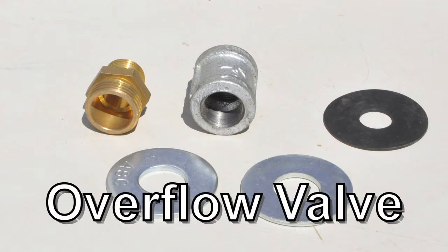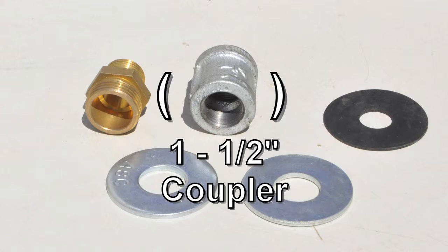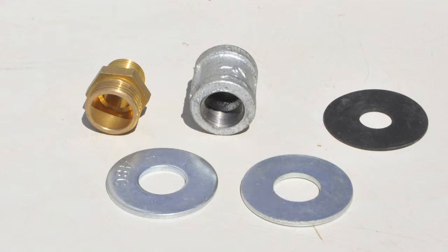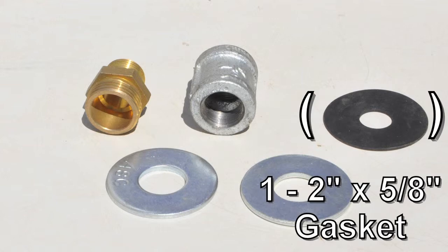For the overflow valve you will need: one half-inch hose adapter, one half-inch coupler, two two-inch by five-eighths-inch washers, and one two-inch by five-eighths-inch gasket.